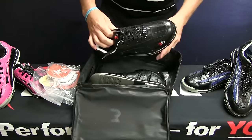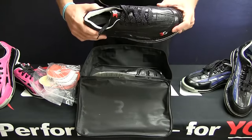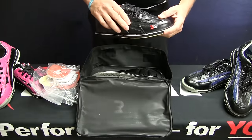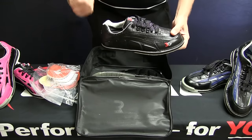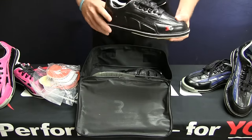And then you get to the good part. This one's an all-black kangaroo leather. It's really lightweight, super comfortable, super soft. No break-in on these shoes at all.